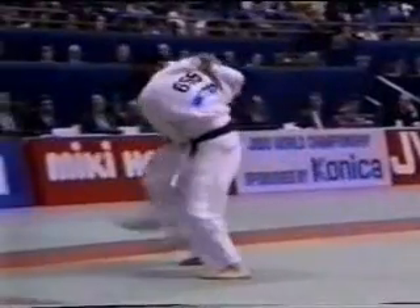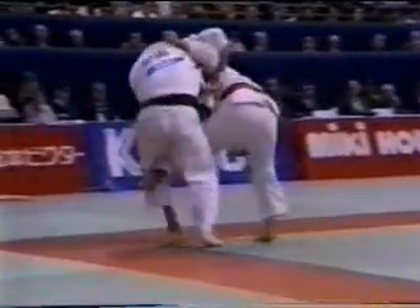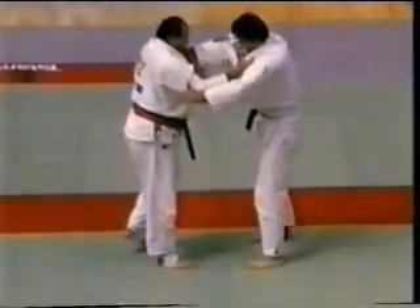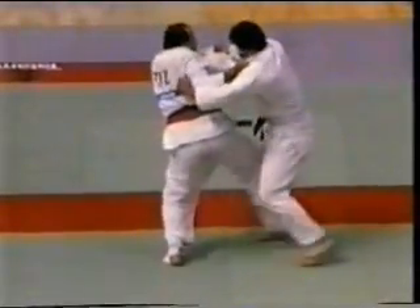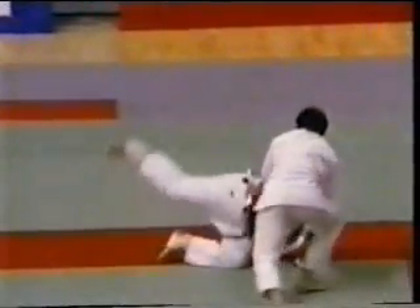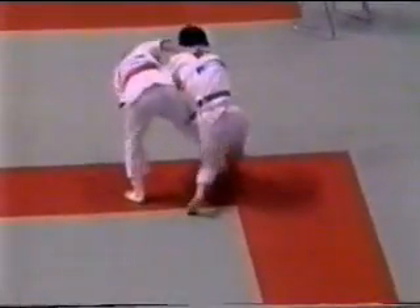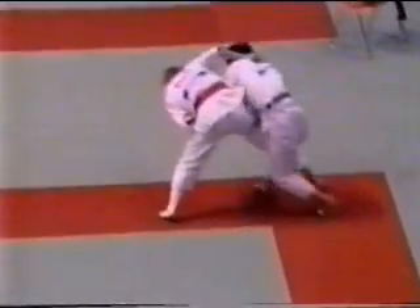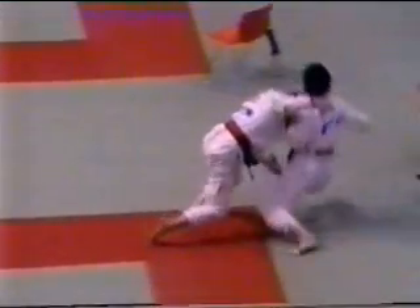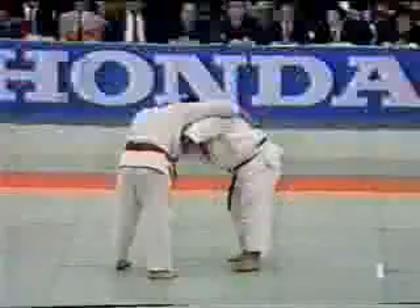Quite often, it's very difficult to judge the name of the technique as it's applied. Also, with more research and development, new techniques may well be born. However, the name will be chosen from one of the 65 throws, depending on the principle behind the technique used. We hope this video will help you to understand the classifications and names of the techniques, their variations, as well as the principles behind the form and the execution of the throws.